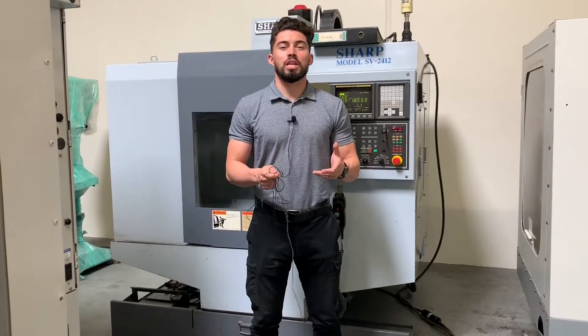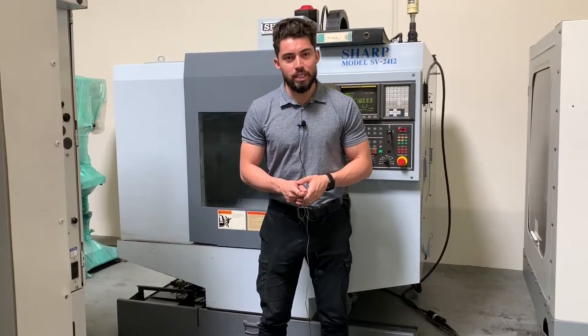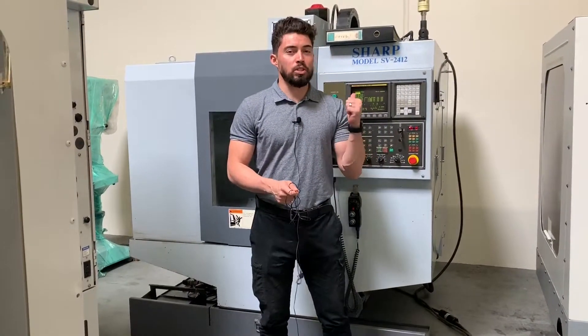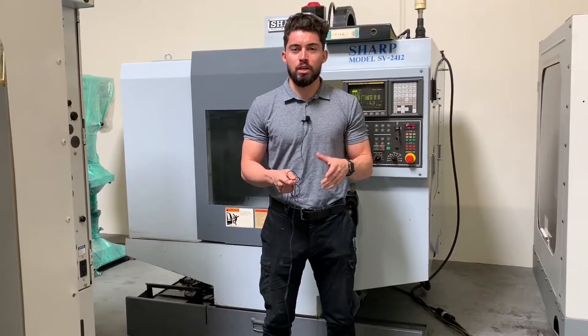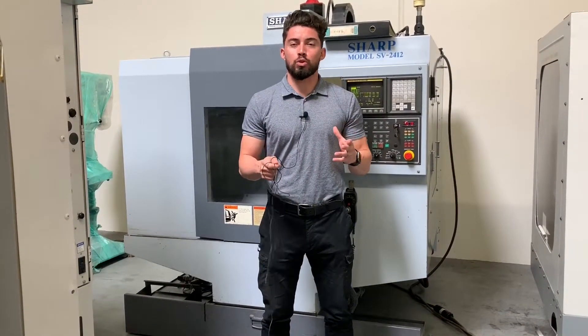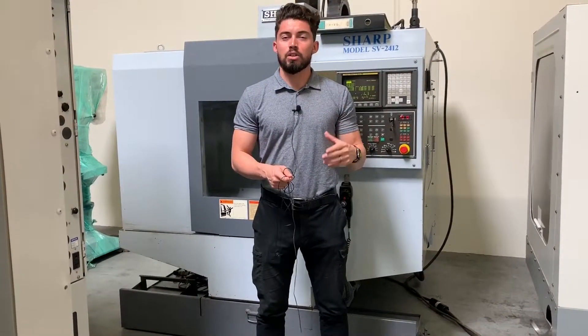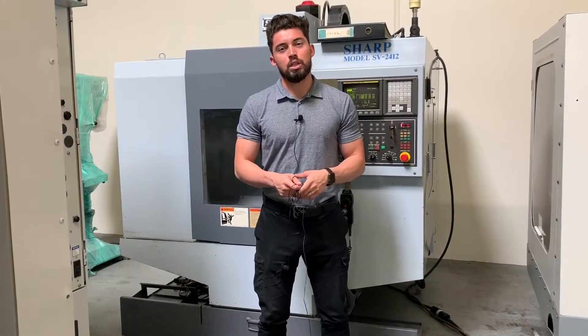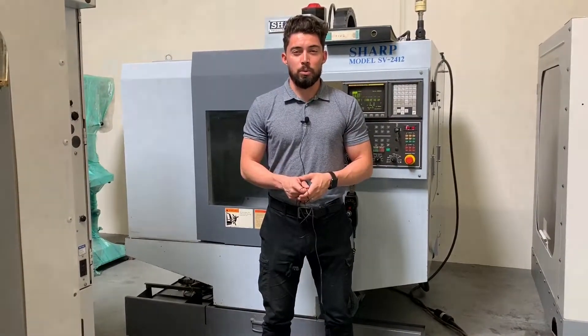Hey, what's going on guys, welcome to Machine Station, I'm Joe Chavez. Today we have a Sharp SV2412. A couple key features — we have all the books and manuals on this machine. Short, nice little compact small machine, regular 2412 travels. We are going to run the machine for you here: the X, Y, and Z, the spindle as well, do a couple tool changes. If you need any more information please feel free to give me a call. Let's go ahead and jump right into this one.